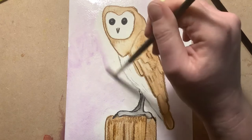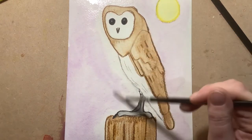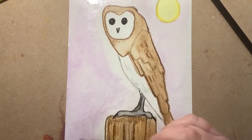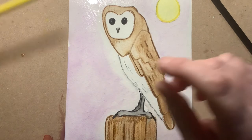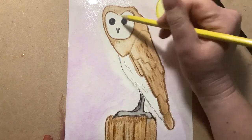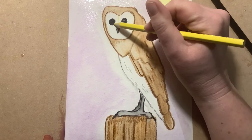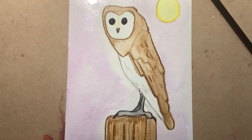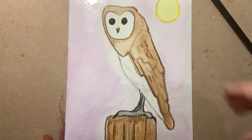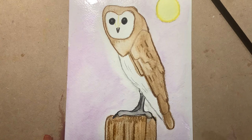There we go - the background's done. I'm going to finish it off with a subtle bit where I go down with the yellow to the nose, taking a line there and a line there, just to give his face a little more shape. And that is it - that is our lovely owl!